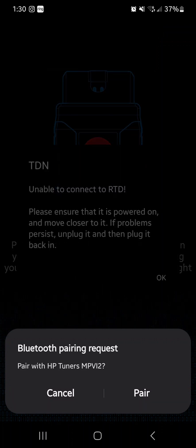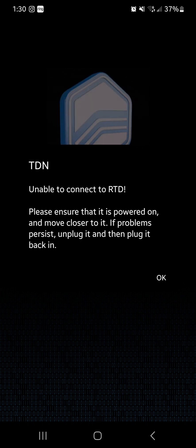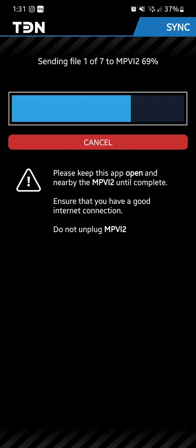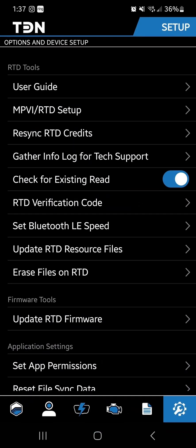You should get a pairing prompt at the bottom — make sure you hit Pair, as it popped up because I hadn't hit it yet. Give it a second to finish loading. This is what it looks like while it's setting up — it may take a minute so let it go through the process. It took about five to ten minutes to finish loading everything into the device, then just hit Finish and you are good to go.